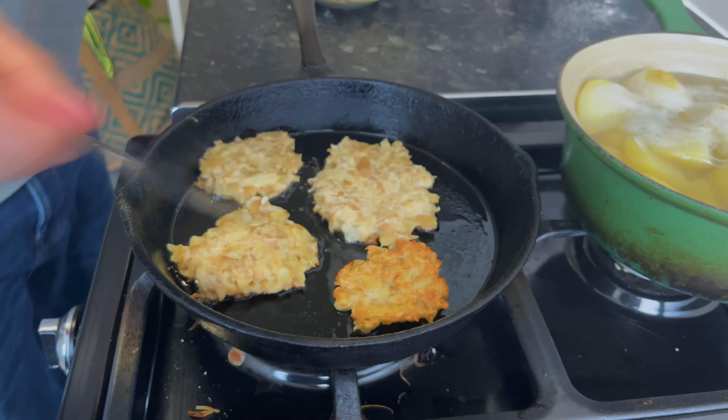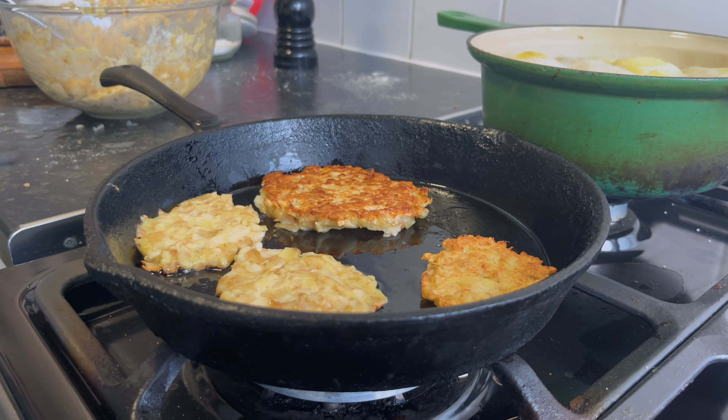They're looking a bit golden around the edges — oh, they've actually gone quite nicely! Look at them — they look good! Yeah, that looks like a hash brown, that looks proper crispy.